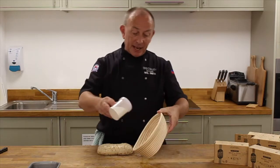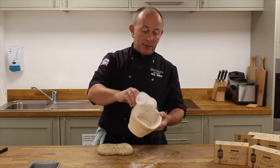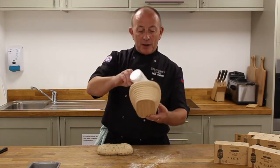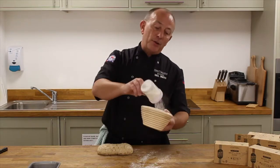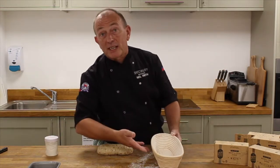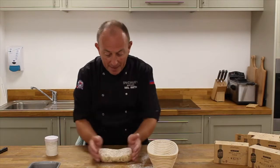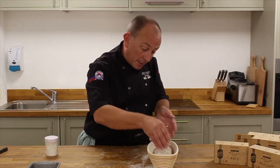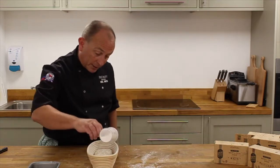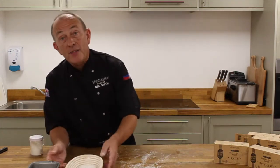We'll take the flour and give the basket a really good dusting. You should treat your proving basket before first use: spray it with a thin misting of water, dust with flour, leave it to dry, then knock the flour out — that proves the basket and makes it a little non-stick. I've already done that, so you don't need a lot of flour. Then literally all we're doing is taking the loaf, popping it in like that, and adding a little more flour on top around the edges to make sure it doesn't stick. Then we leave that to prove as well.